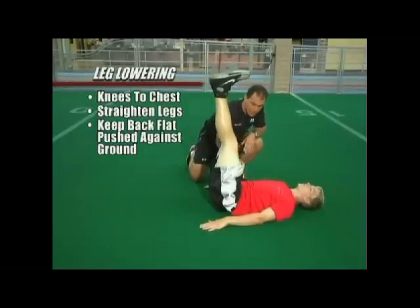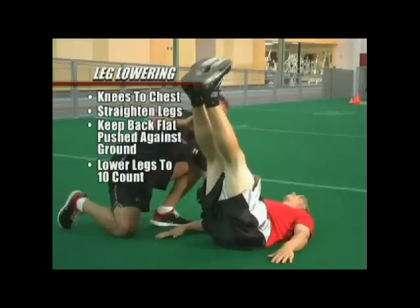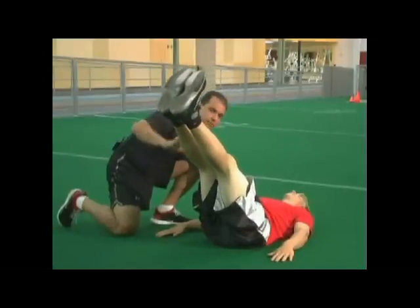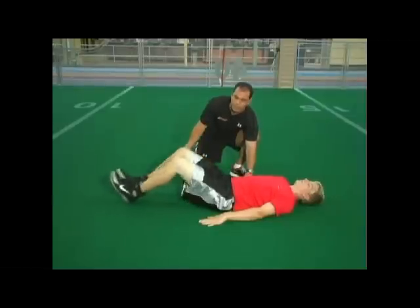My hand is going to be underneath here and Matty is going to lower his legs to a ten count — two, three, four, five, six, seven, eight, nine, and ten. Good, and bring him back up. Knees to the chest again and up and down.